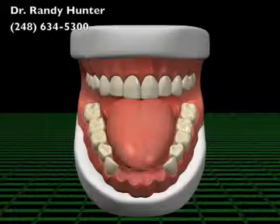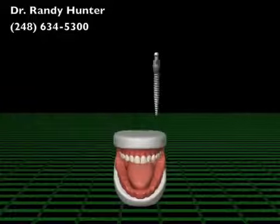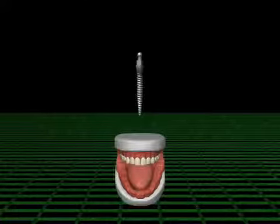The loss of teeth happens with age, by accident, or from health-related issues. MDIs are an excellent option for replacing missing teeth, stabilizing loose dentures, and may be more suitable for those with medical complications.